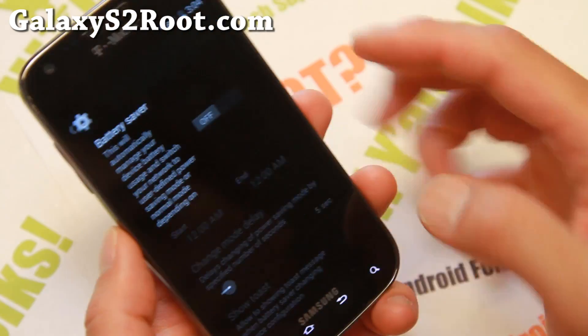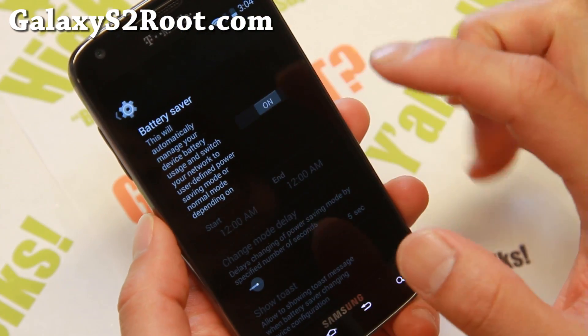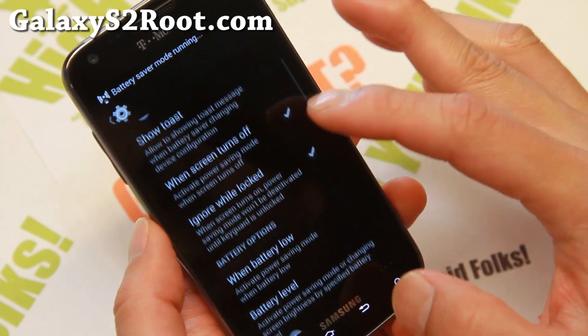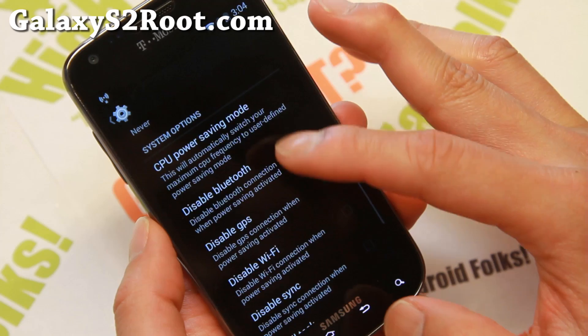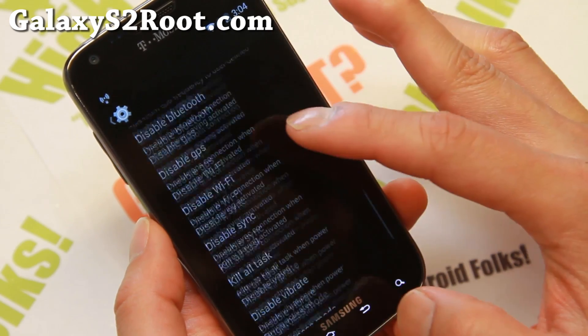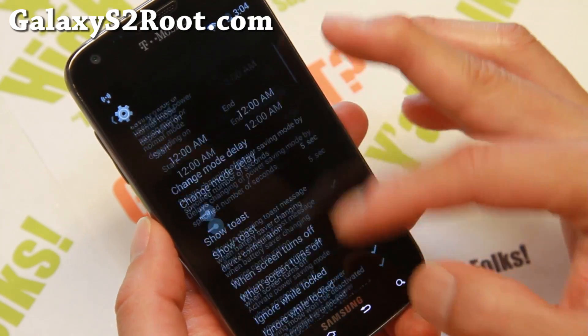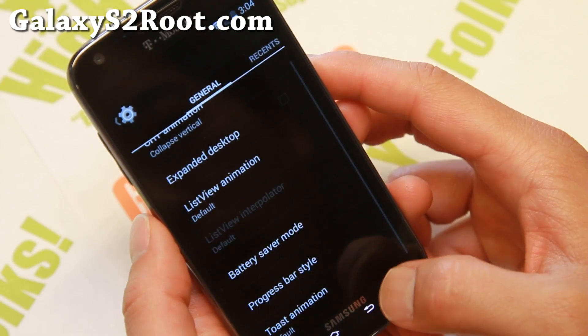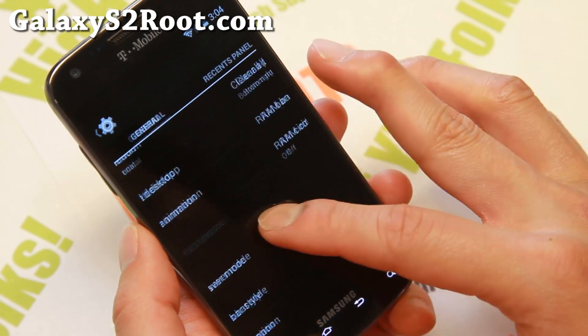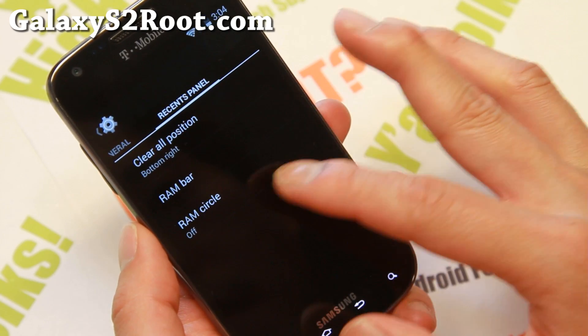You can go ahead and set the time when you want everything to kind of turn off to save battery life. You can even switch it to 2G if you want, disable your Wi-Fi, Bluetooth, all that good stuff. I usually actually use this when I go to sleep most of the days. And, recent panel.